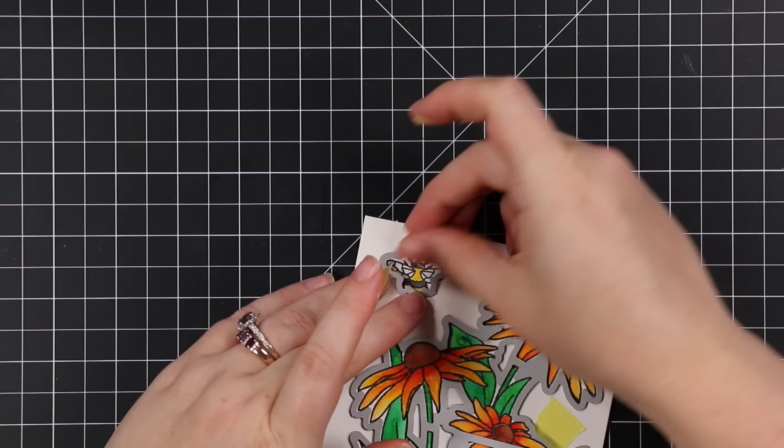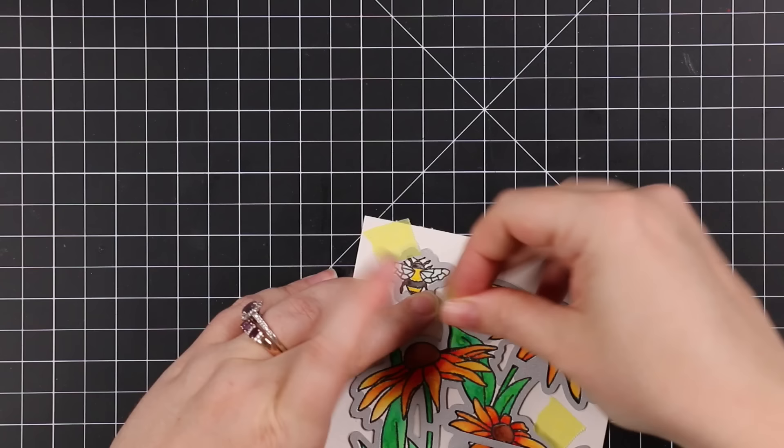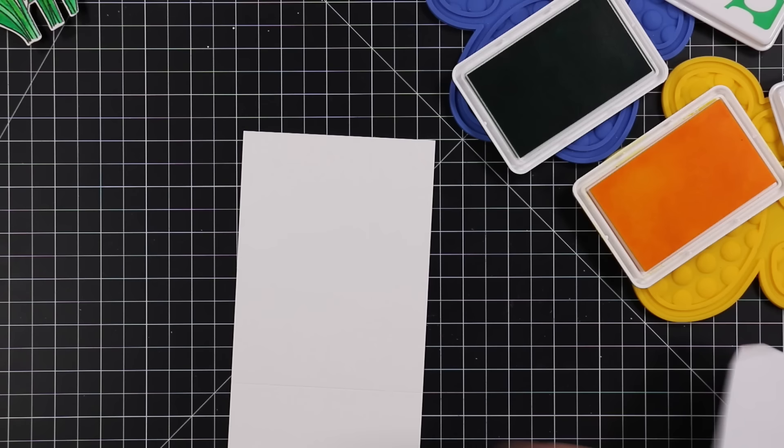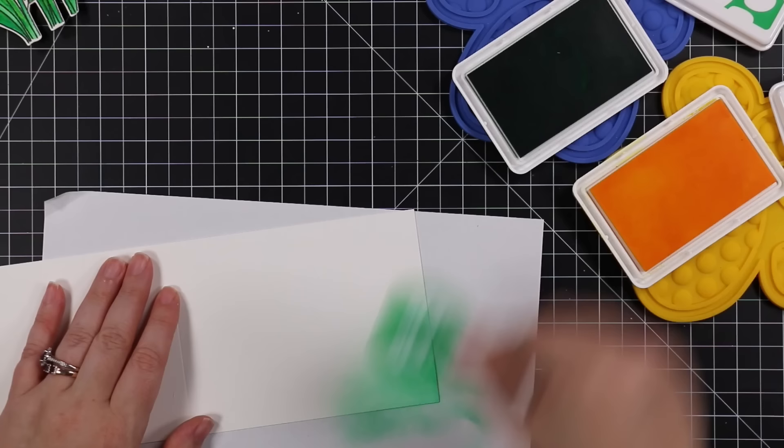It does leave some creases here and there over the image, but honestly it doesn't bother me — it used to back in the day but now I'm totally fine with it. I use a Spellbinders Platinum machine for die cutting and it does put a fair bit of pressure; there are ways to alleviate that, but for it to die cut all the little finicky bits for me, I'm fine with it. So I die cut everything.